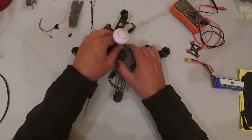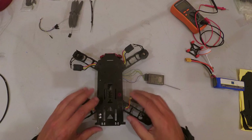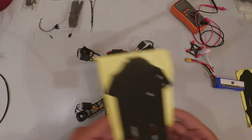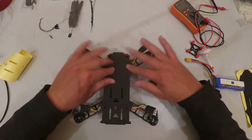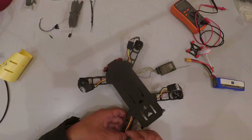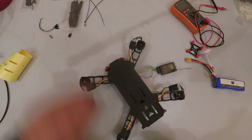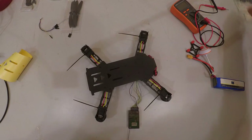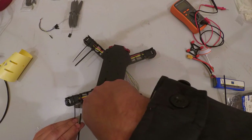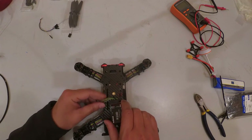Disconnect the battery and the transmitter antenna. Starting the physical cleanup from the bottom: stick on the protection foam to protect the base plate from knocks and hard landings, tighten up the wires, and use cable ties to secure everything neatly.